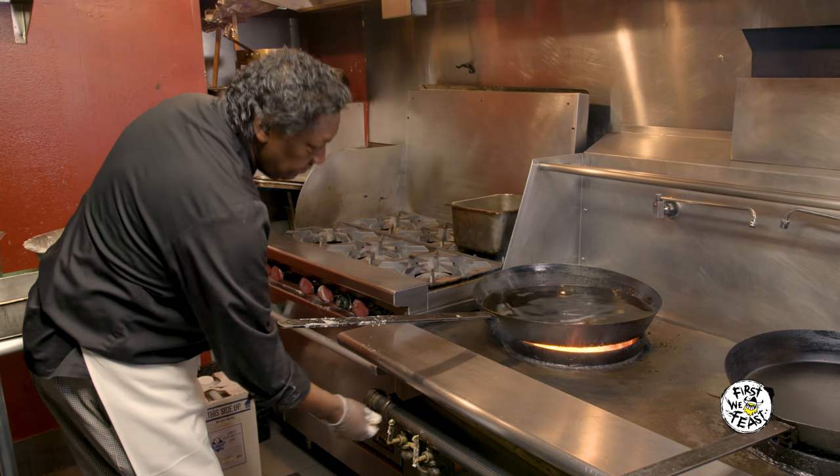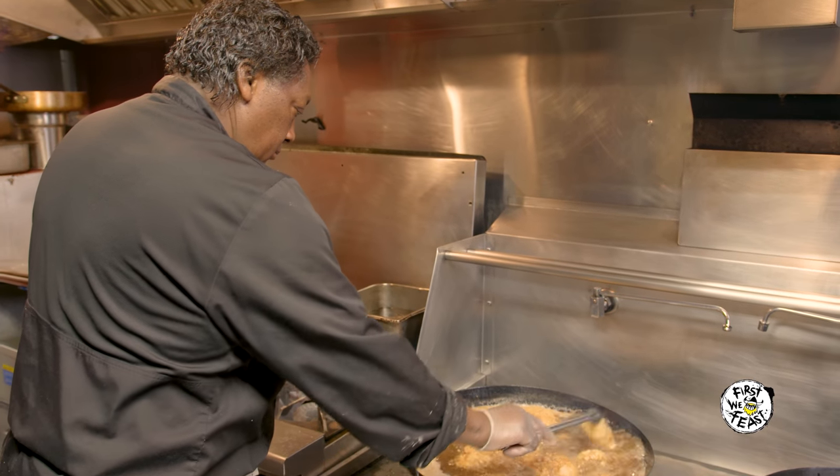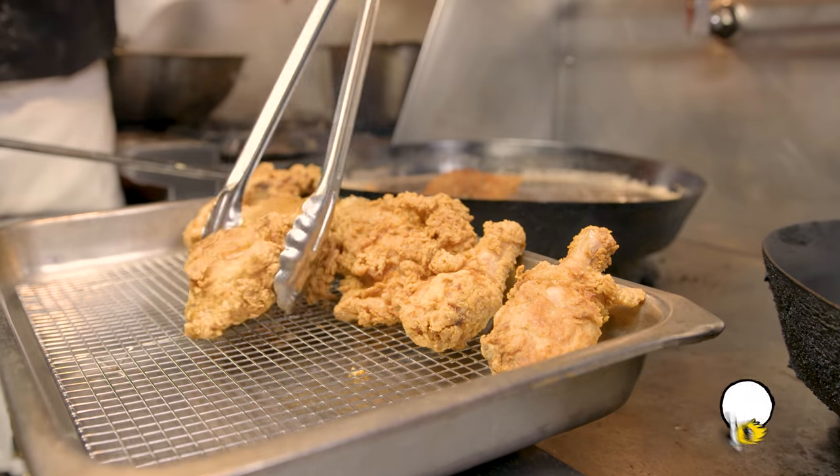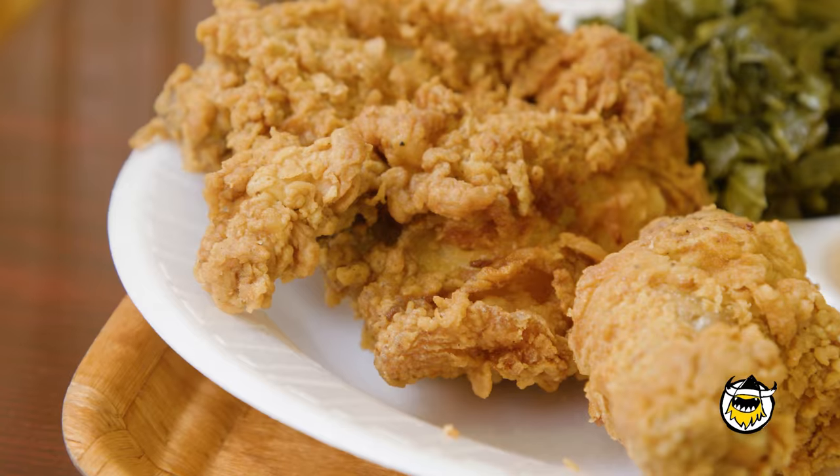She told me, if I ever open up a business or anything, never fry in a deep-fry. I always fry my chicken in a frying pan. Cooking in a frying pan is better than cooking in a deep-fry because your chicken is more crispy, more juicy, and not oily.